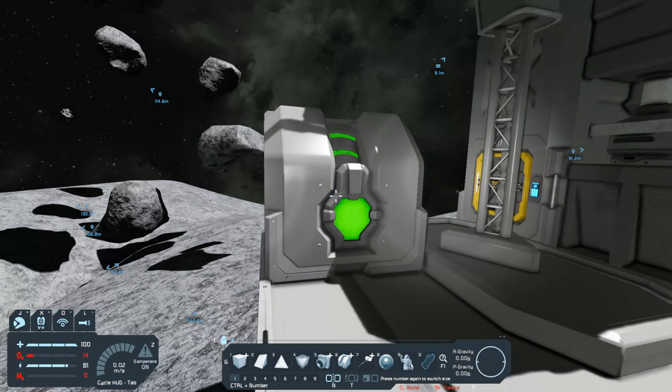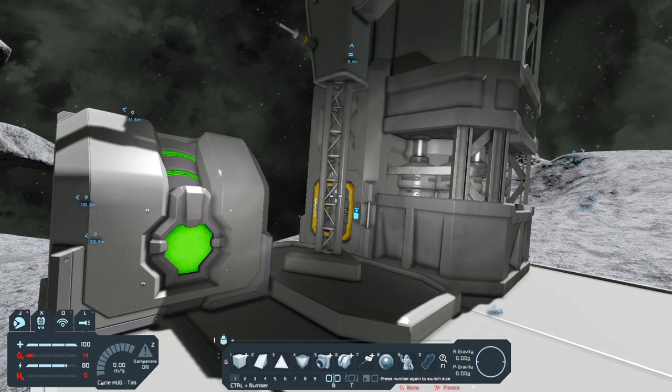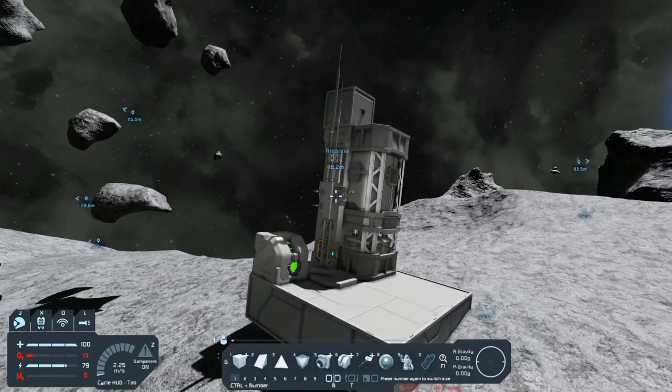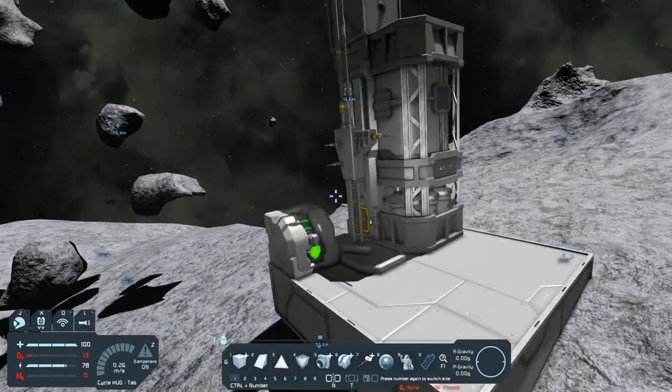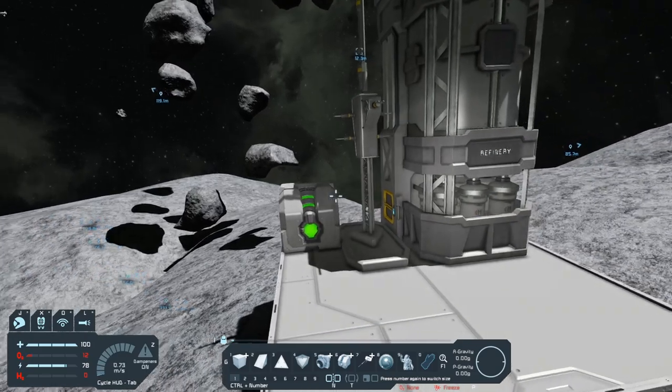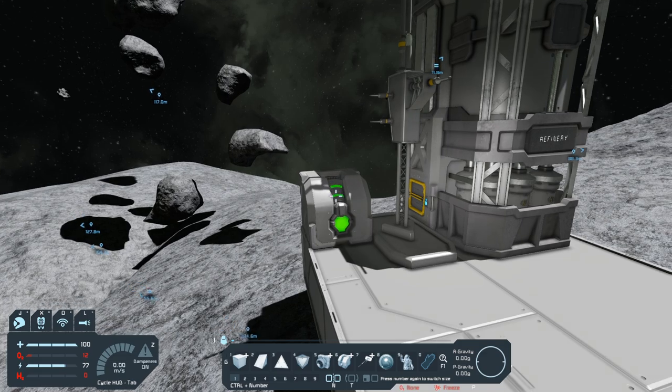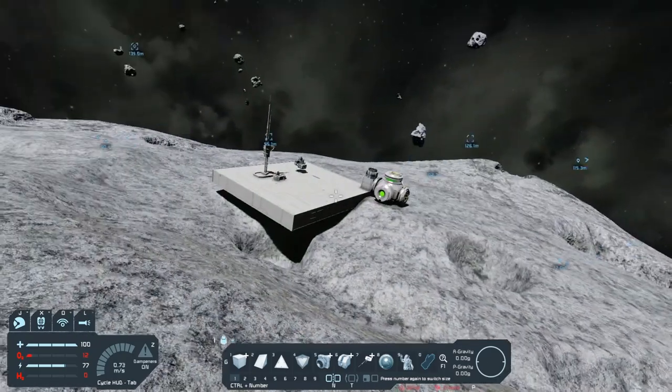This block right here is a remote control. Not only can you put it on large grids, but you can also put it on small grids. Now in order for remote control to work, you also need an antenna to accompany it. Remote controls are kind of forgotten about in the game — not a whole lot of people use them anymore. They used to be when they first came out, everybody used them for just about everything. Just make sure with the remote control you also have an antenna to accompany it.